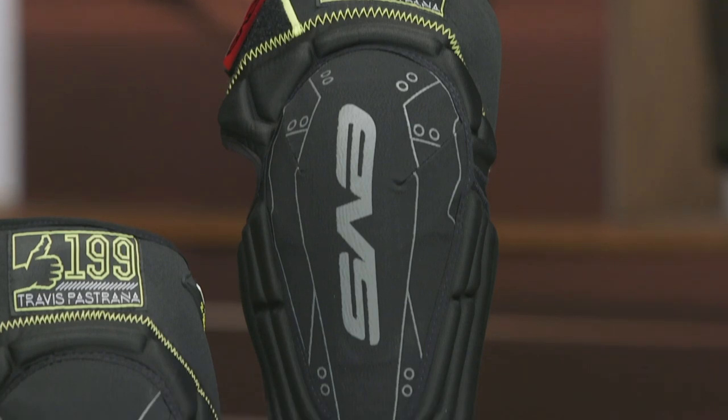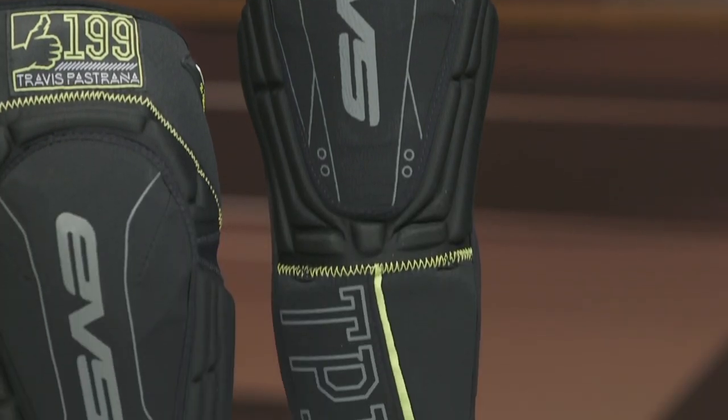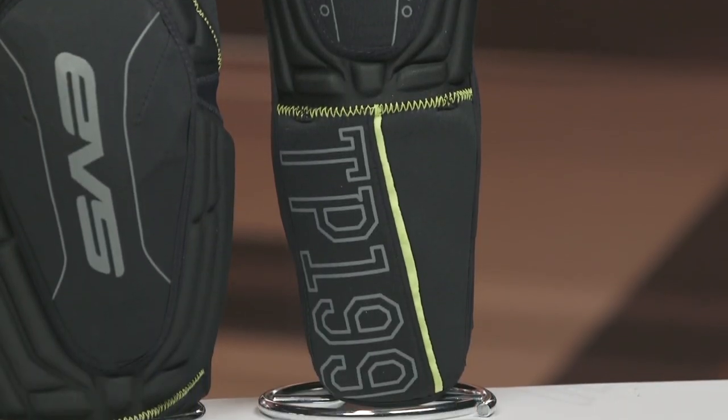We're covering an elbow guard, then we've got a knee light guard, and then we've got the knee and shin protection as well. We're going to go through each of them and talk about some of the benefits.